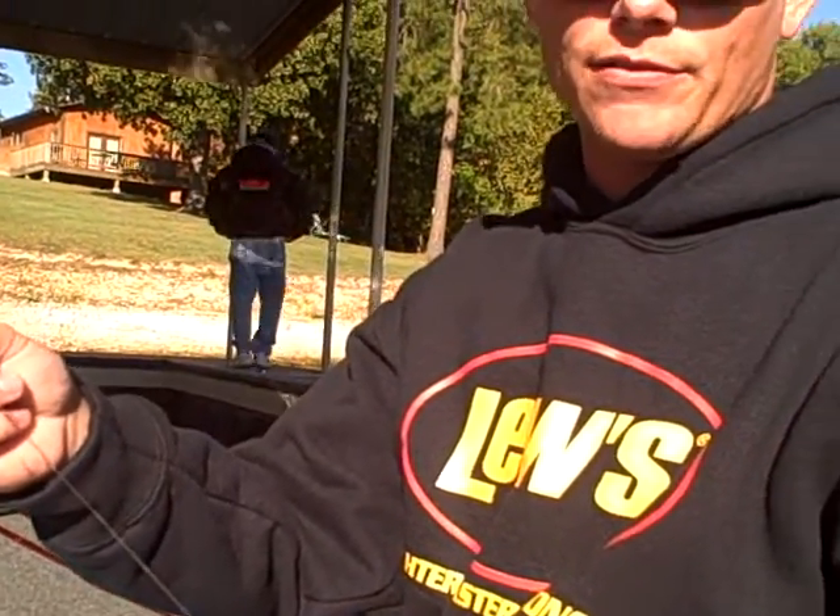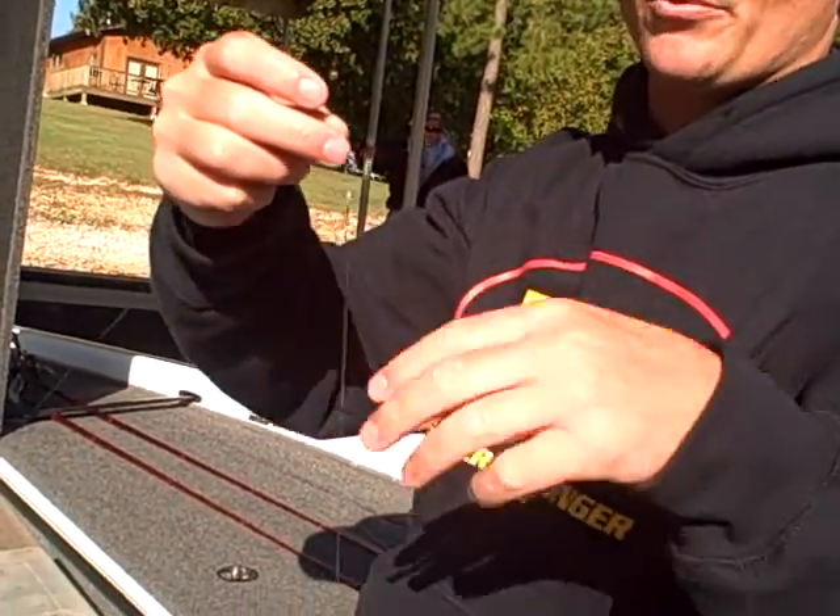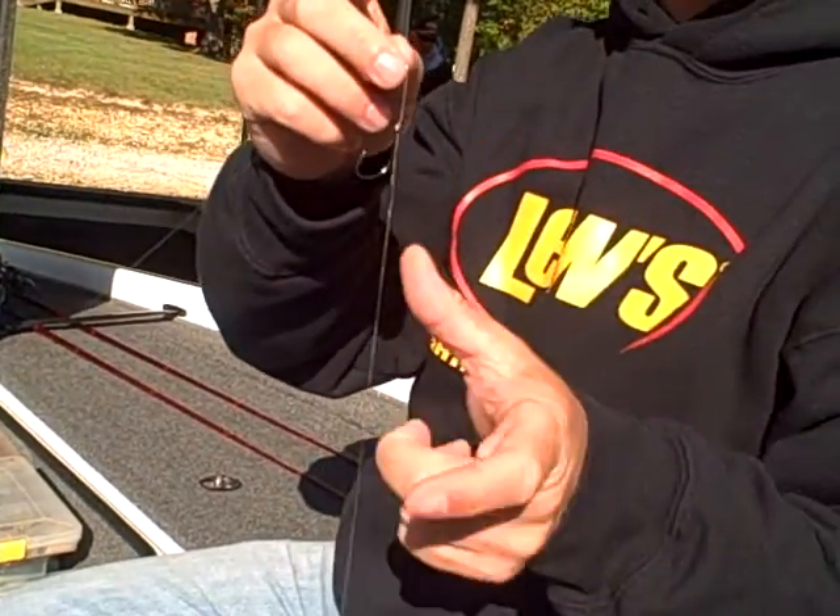This is a super simple way for a less experienced person to go catch some fish. Right here we have a weight on the bottom, an open hook on the top, and what we're going to do is use a soft plastic bait and nose hook it here.